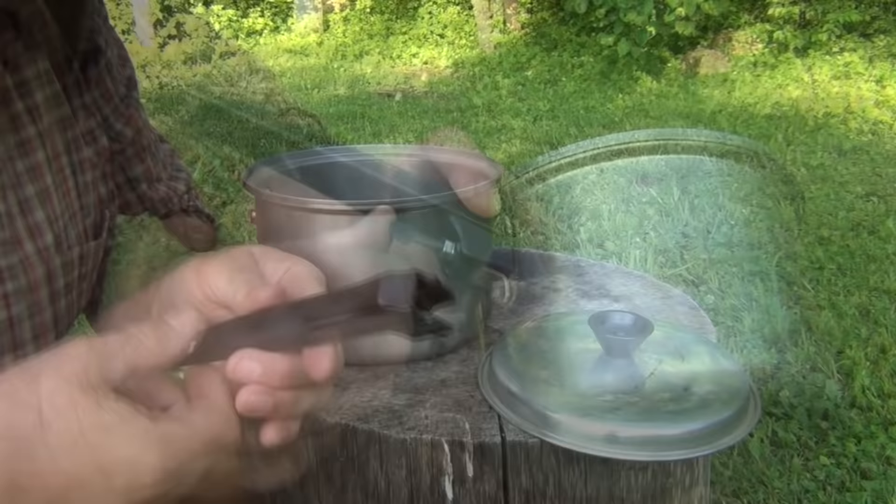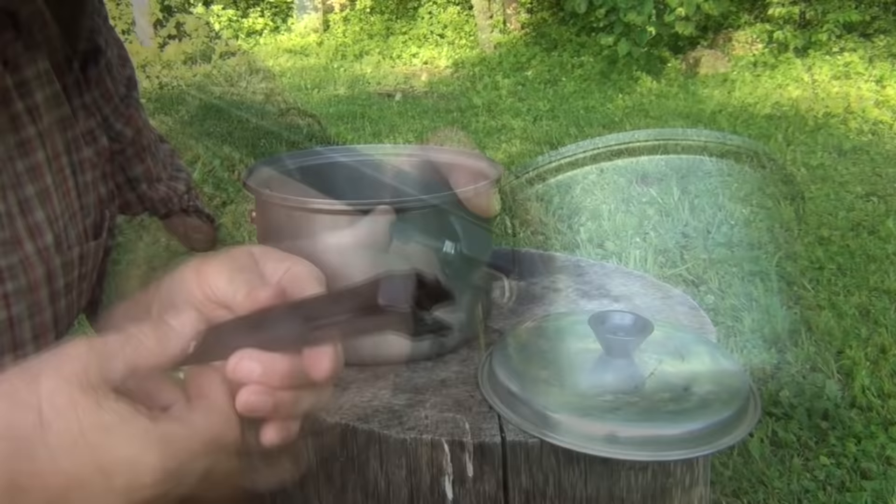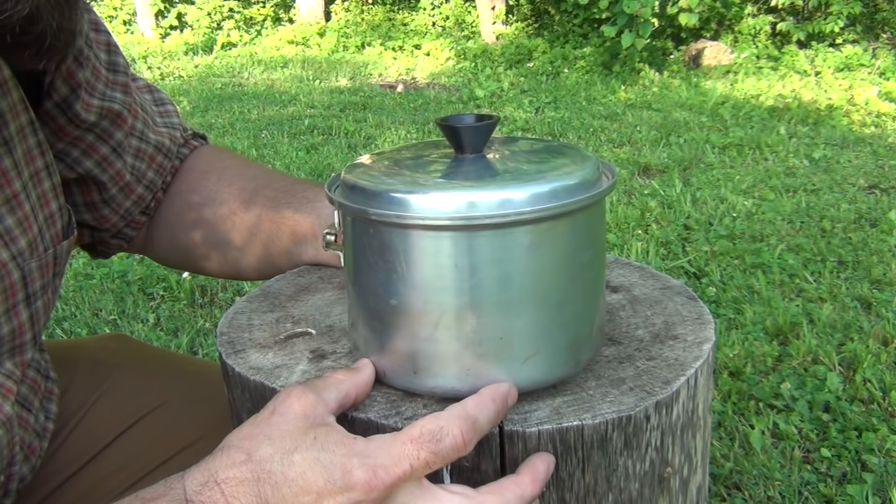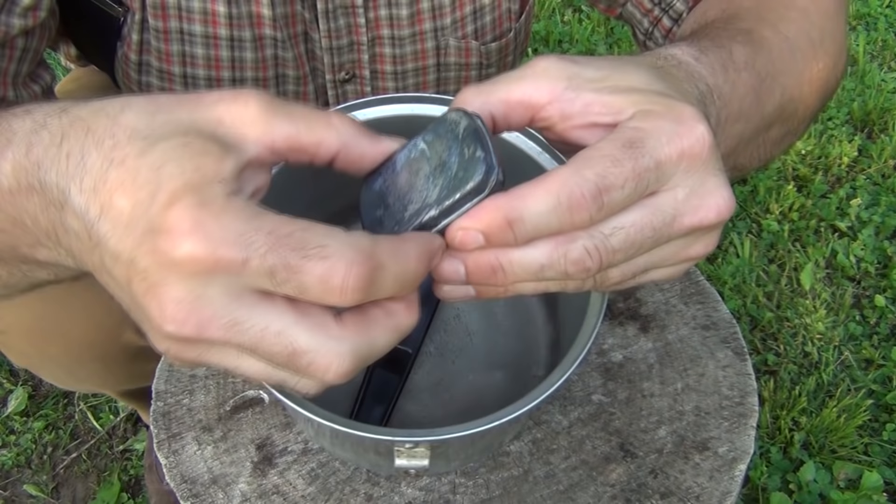Now I've got a good handle again, which makes it a lot easier to take off and on. This entire assembly — the handle, the screw, and the lid — makes for a lightweight pot. It only weighs 6.8 ounces, so it's not going to take up a whole lot of weight in your pack.